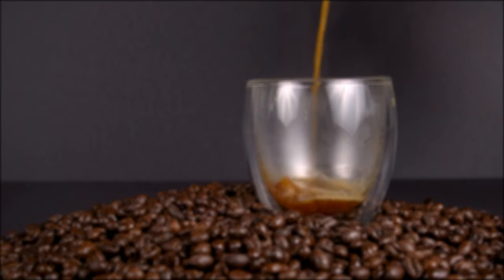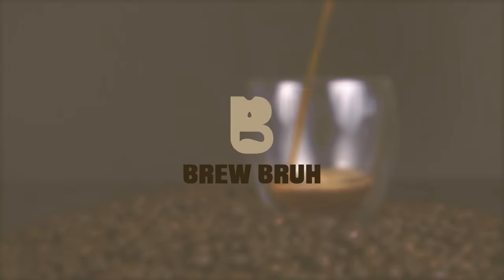Good morning, afternoon, and evening, wherever you are in the world. This is the Brew Boy channel. I'm Hurston, and I'll be your guide on this journey to learning how to brew better.